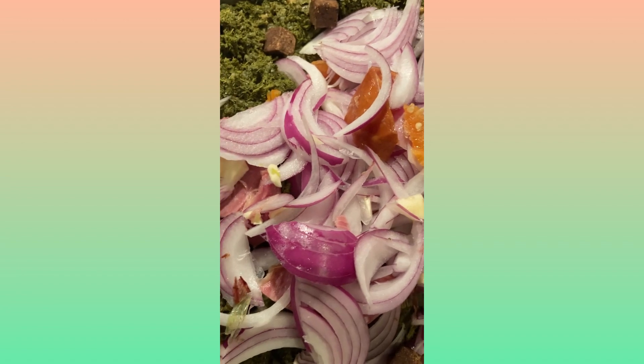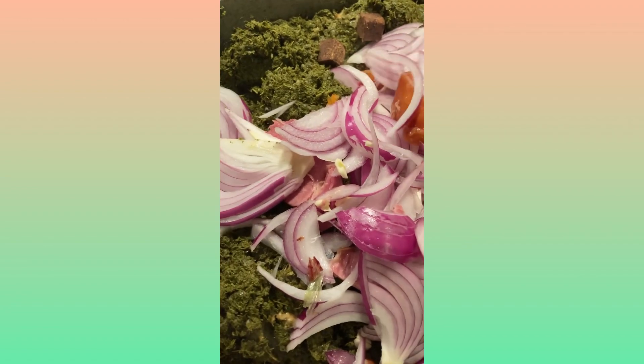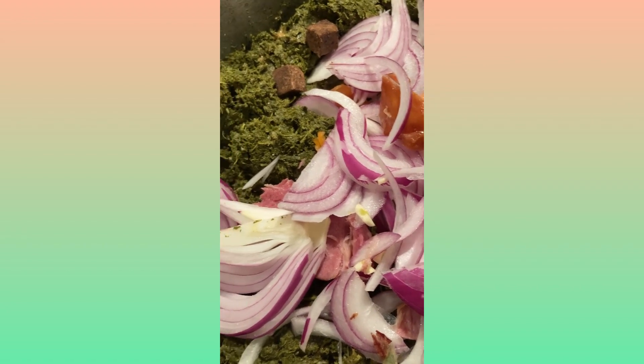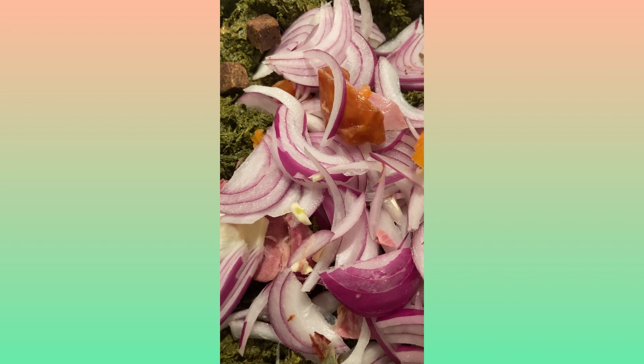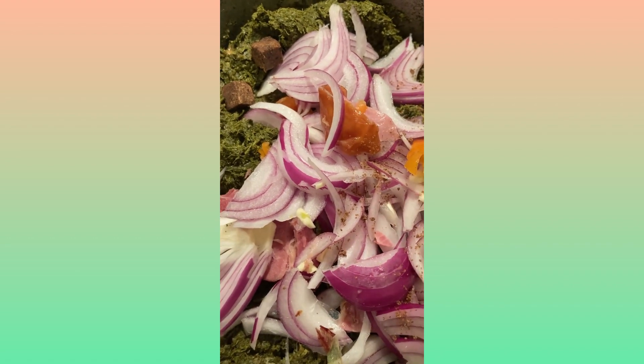If you have some crayfish, you can add crayfish. If you have sardines at this time, you can also add sardines — or even make it with fish. But I decided to make it with smoked turkey because it tastes better. Make sure everything is mixed up together.